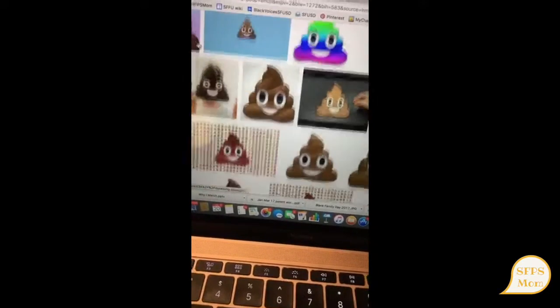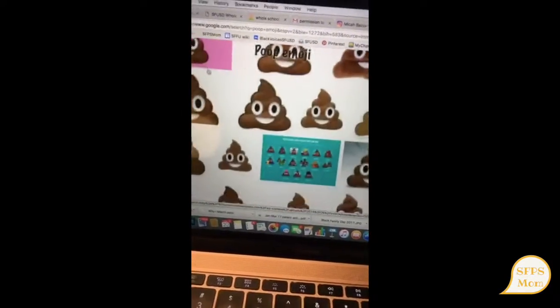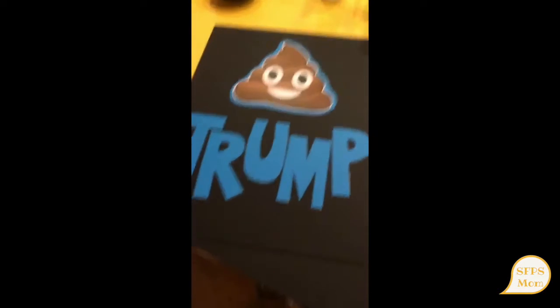Can you guess where I'm going with this? I'm going to be using emojis because I can print them out and then just do block letters. As you can see, the work's in progress — I got my letters, cutting them out. We're doing research, cutting away, different ideas. One down, one more to go.